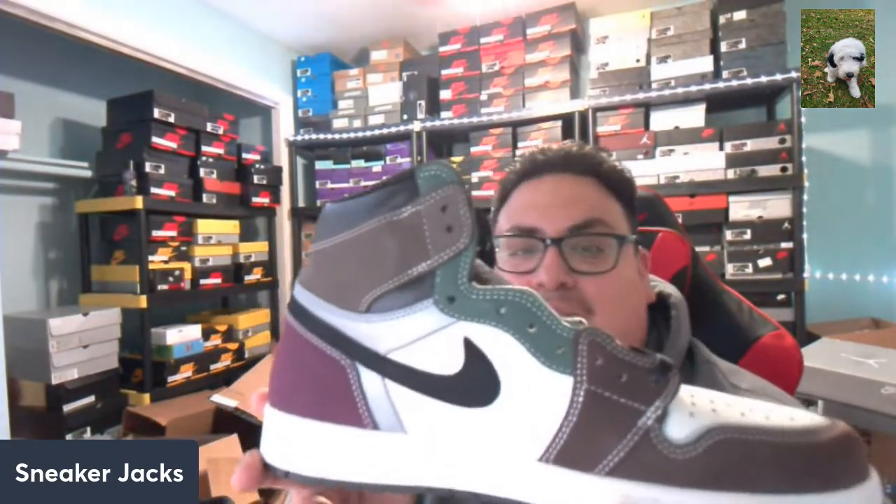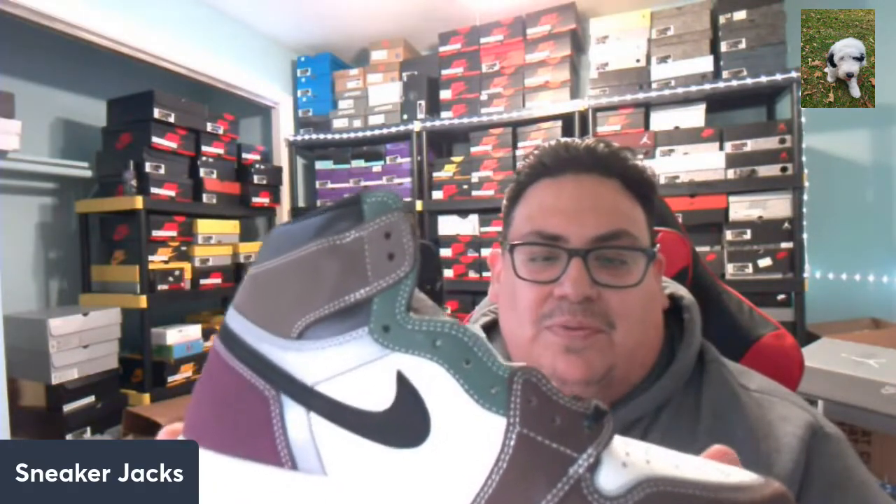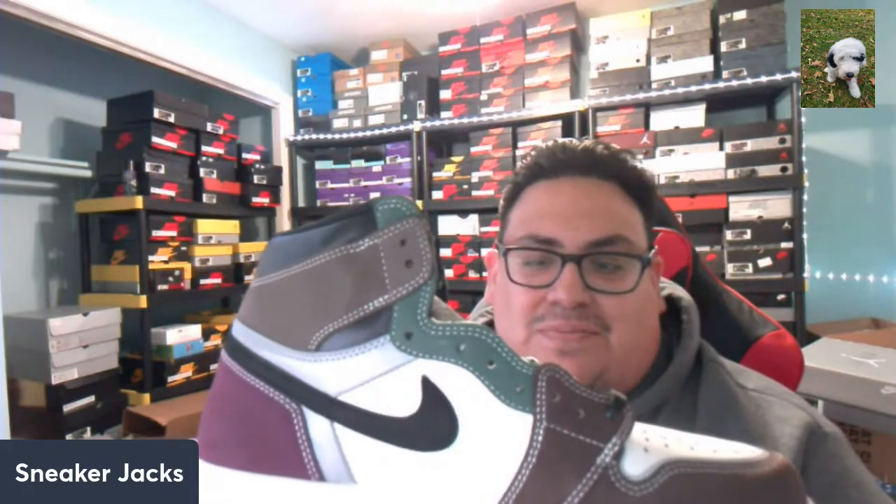Other than that, this is a very dope shoe. Right now I think the resale value is around $350 to $400 depending on where you go and what sizes, but I'm actually impressed with this shoe. Definitely getting my size when it comes out — definitely a must cop for Jordan One heads. I pretty much cop almost every Jordan One unless it's a piece of trash, and they did a thing on this shoe.